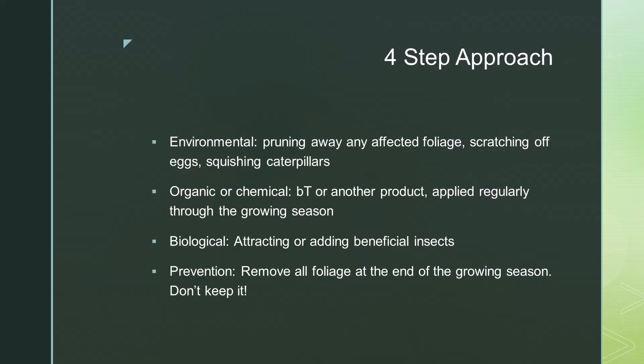For most effective control of canna leaf rollers, we recommend a multi-faceted approach involving environmental or pruning control, chemical or organic control using products such as BT or the other methods mentioned, and the biologic aspect where you attract or add beneficial insects.